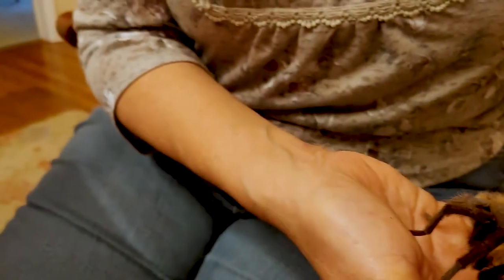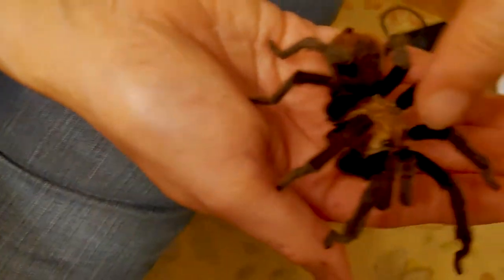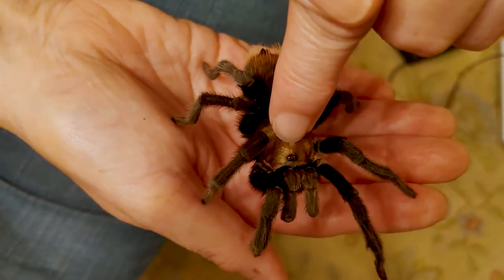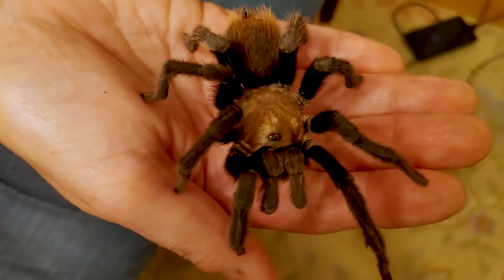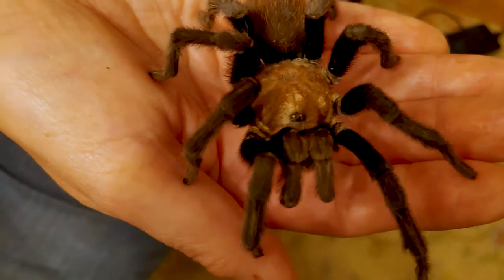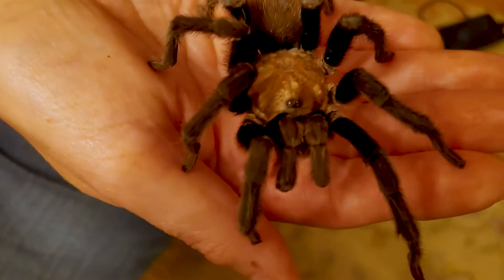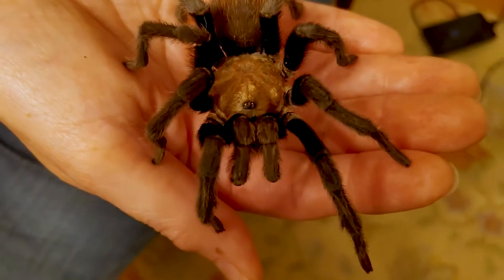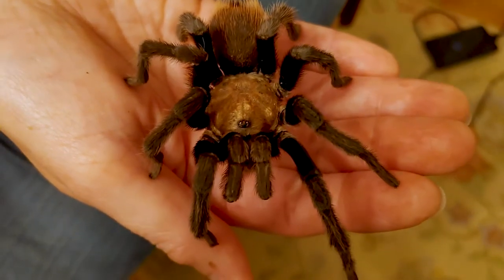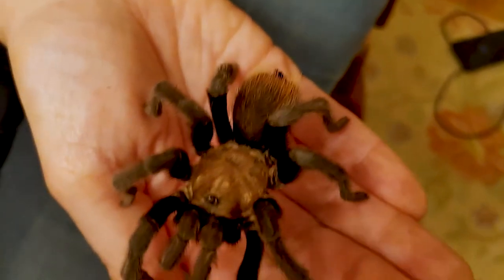And you can see, I hope, this little cluster right here at the front of the spider's cephalothorax — those are the spider's eyes. Tarantulas do not have very good eyesight. They depend on a sense of touch more than anything else. All the hairs that cover a tarantula's body are used to help sense the environment. They can sense wind blowing, they can sense motion. They're very sensitive.